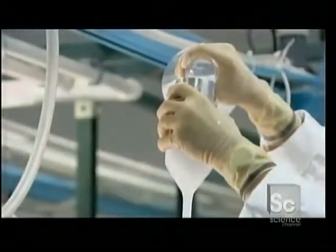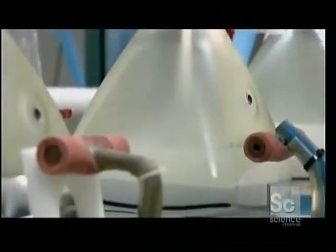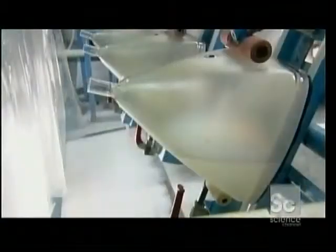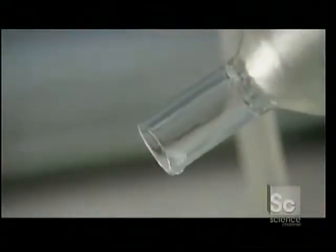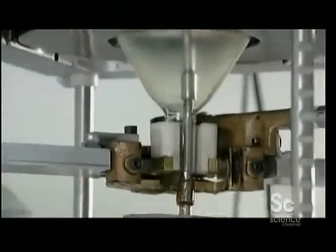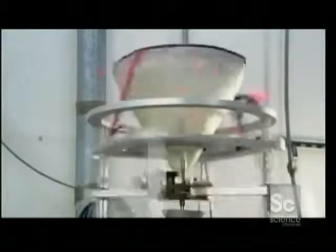Phosphor solution is poured into the bulb. Phosphor is an organic compound that emits light when struck by electrons. The phosphor particles settle and form a chemical bond with the bulb face. Workers pour off the excess solution and clamp the bulb over a nozzle that sprays clear lacquer over the phosphor. The centrifugal force guarantees an even coat.